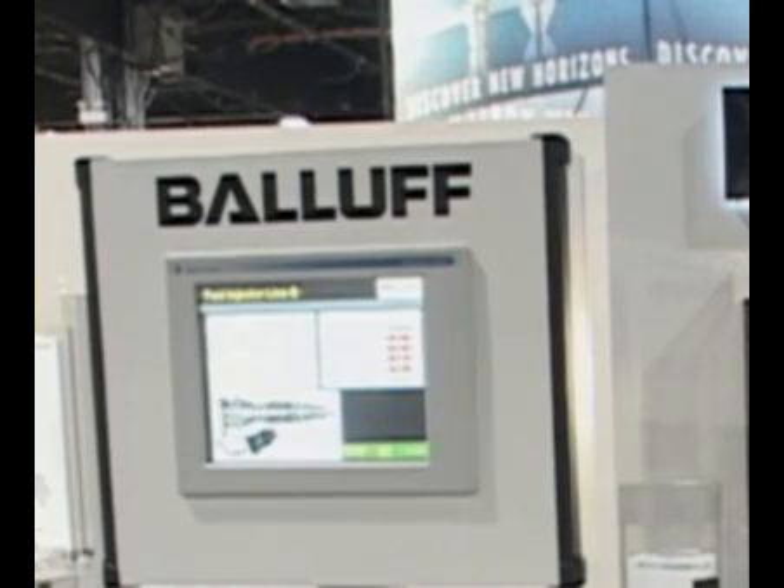Hello, my name is Tom Rosenberg. I'm with Ballif Incorporated. You're here in our booth at the Assembly Technology Show in Rosemont, Illinois. Here at the show we're highlighting some of our error-proofing products. That would include RFID, kind of the cornerstone of all of it, and laser sensors, color sensors, and of course vision sensors, all here at our show.